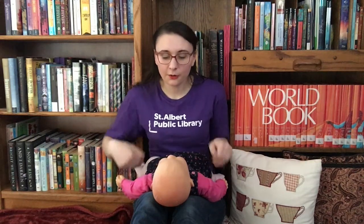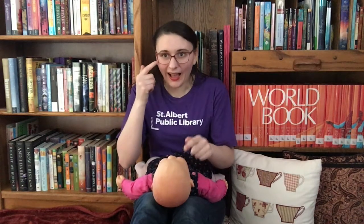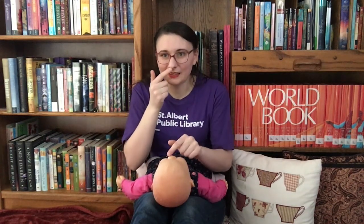Head and shoulders, knees and toes, knees and toes, knees and toes, head and shoulders, knees and toes, eyes, ears, mouth and nose.